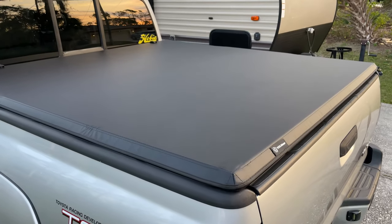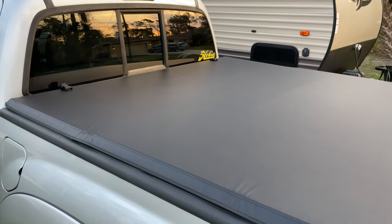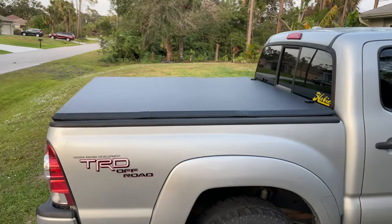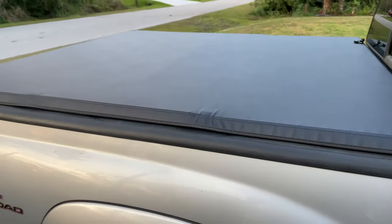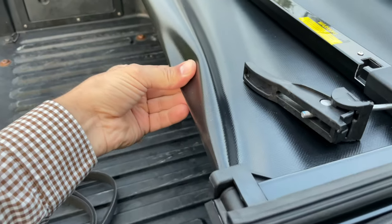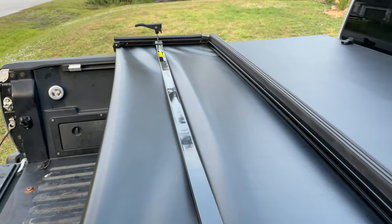Overall this is a really great tonneau cover — I'm pretty happy with it for this much money. I wasn't willing to spend $500 plus dollars on other brands, and this one looks very nice and will work for what I need. There are some small bumps, but this is inherent with pretty much all foldable covers. It is obviously not theft proof as this is a soft cover and can be easily cut open, but at least it will hide your stuff from prying eyes.